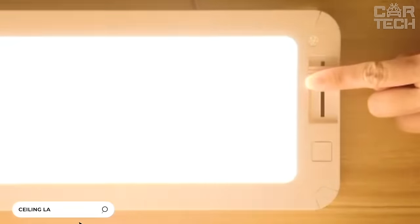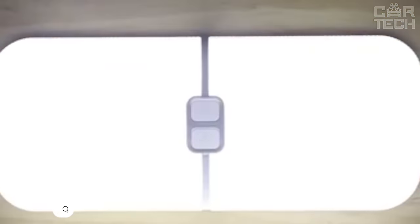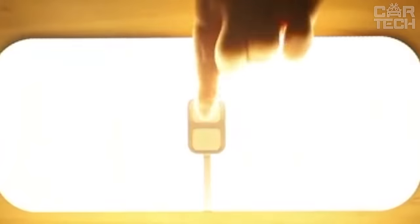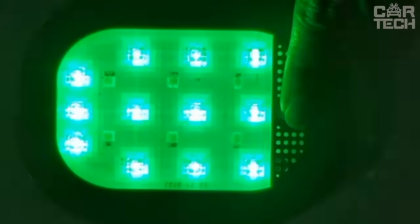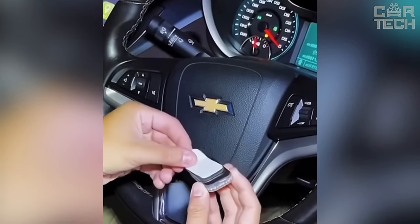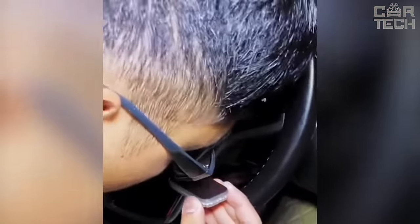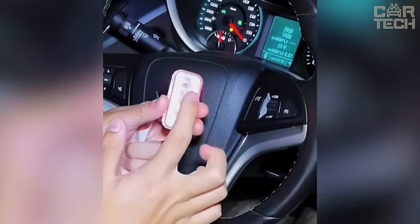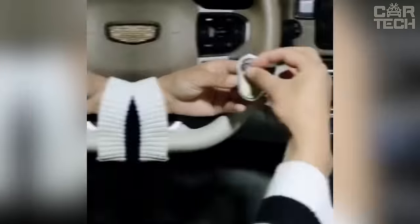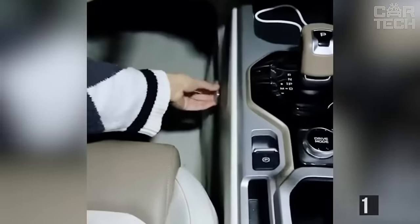The standard interior lighting in many cars leaves much to be desired — often dim with a yellow light, making it impossible to find lost things in the cabin, not to mention reading books. This ceiling lamp is universal and will fit in any car, installed with adhesive tape and a magnetic fastening. It can be removed at any time, held in your hands, and illuminate the area you need. The lamp has a touchscreen mode switch and is charged via USB port. The size is 165 by 104 by 25 millimeters and the weight is 135 grams.